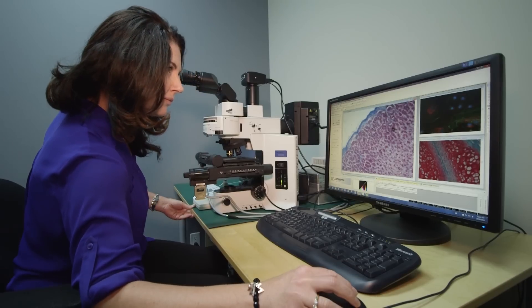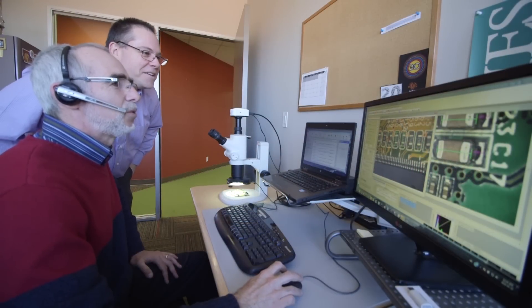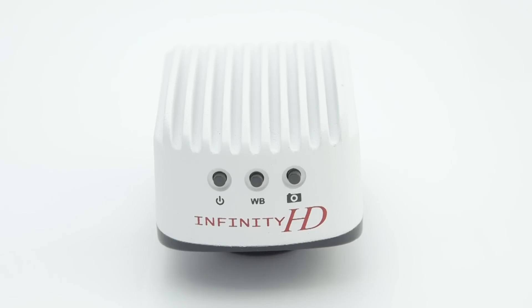Luminera's Infinity cameras include powerful yet intuitive Infinity Analyze software at no extra charge, allowing for complete camera control and advanced image acquisition and analysis. When you purchase an Infinity camera,